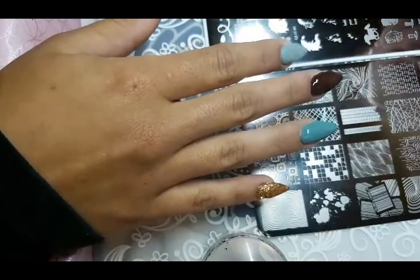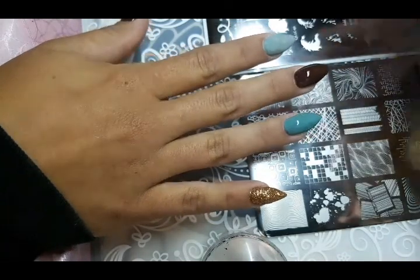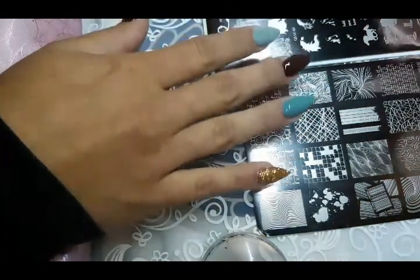Let's do our mud splatter first. We're definitely putting the mud on the brown. Just kidding — yeah, because we could do shiny mud.